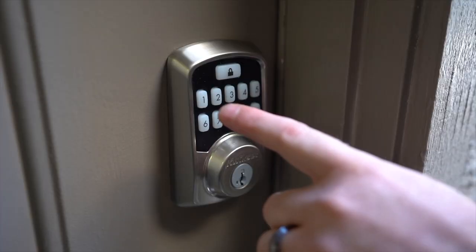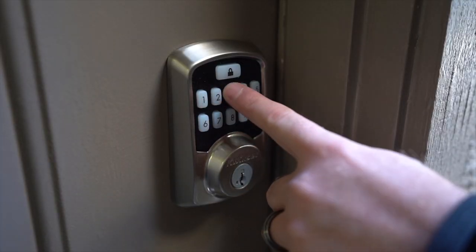The Aura smart lock is built for ease. When sending codes or setting up your codes, you're simply going to dial in your number on the lock pad and your lock opens quickly.